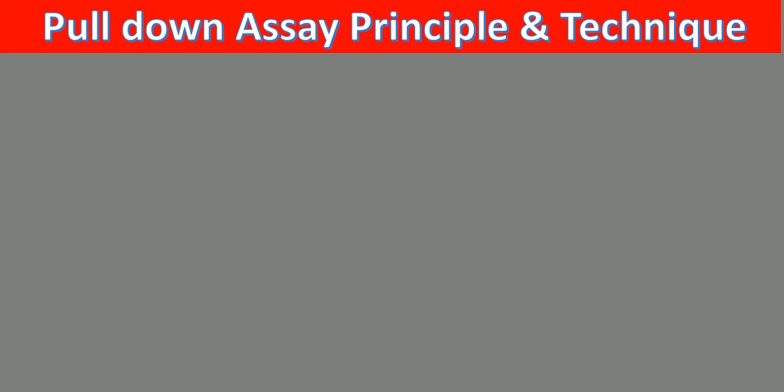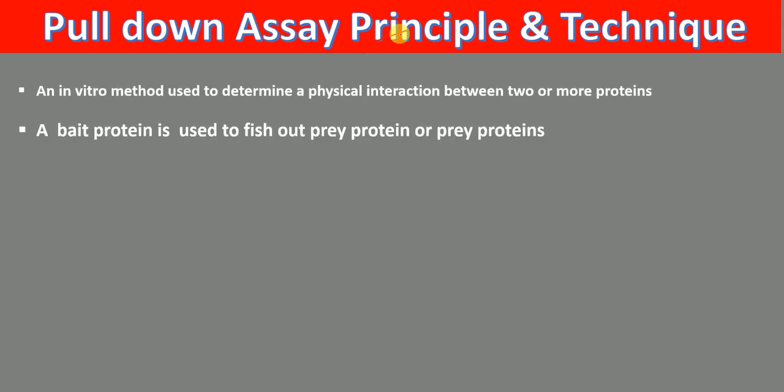Hello everyone. In this lecture today, I'm going to talk to you about pull-down assay principle and technique in details. Pull-down assay is an in vitro method that is used to determine a physical interaction between two or more proteins.